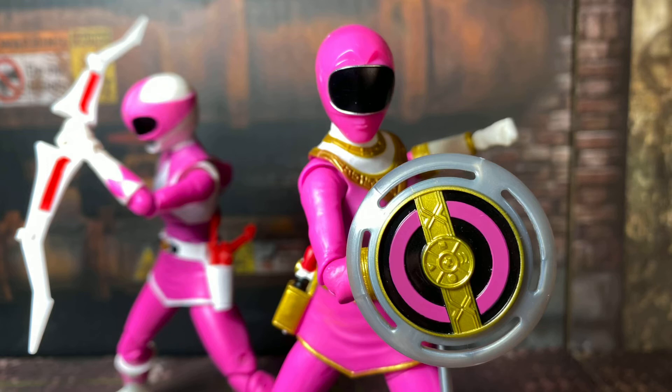What's up YouTube, Toy Pulse here, and today we're going to take a look at the GameStop exclusive Power Rangers Lightning Collection Zeo Pink Ranger and Mighty Morphin Pink Ranger Kat Hillard 2-Pack. Let's go!